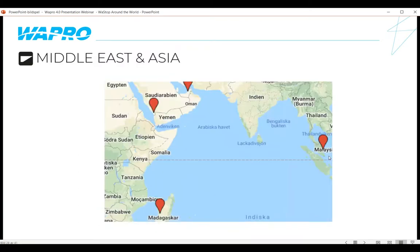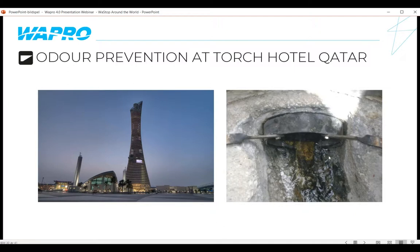Heading to the Middle East, we start with an odour prevention application in Qatar. Qatar doesn't get much rain, so stormwater applications are limited, but they have significant problems with H2S in their sewer system. The odour was getting back up through sewer chambers and into the Torch Hotel — imagine checking into your room and it smells like rotten eggs. A few Wastop installations at critical points stopped that odour problem. This is an application done frequently in the Middle East. For high H2S levels, Wastop offers a special membrane that is highly resistant to the corrosiveness of that gas.